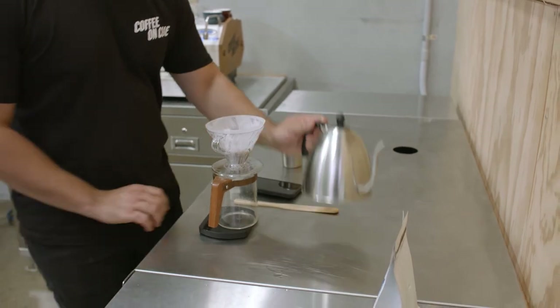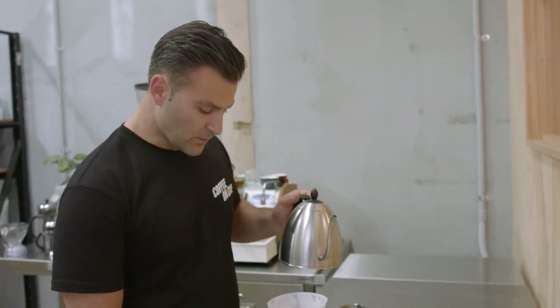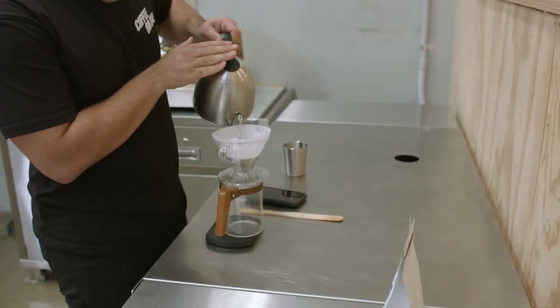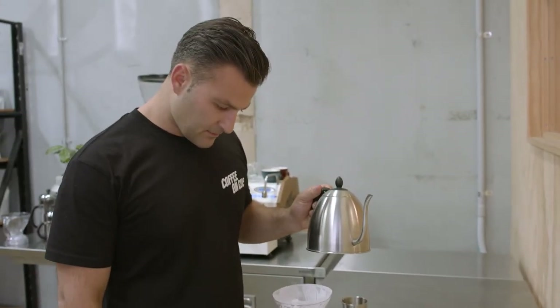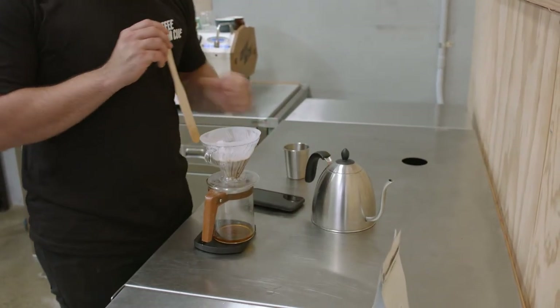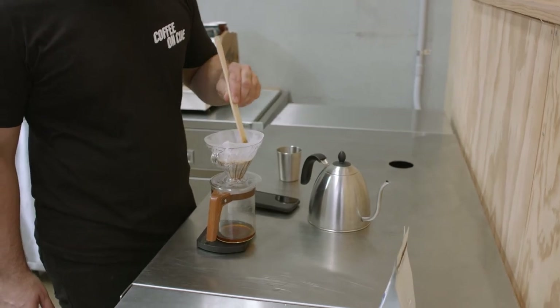I'm going to start my timer and pour the first 50 grams within the first 30 seconds, always in a circular motion. Then I'm going to agitate and make sure that the water is actually touching all of the coffee grounds.